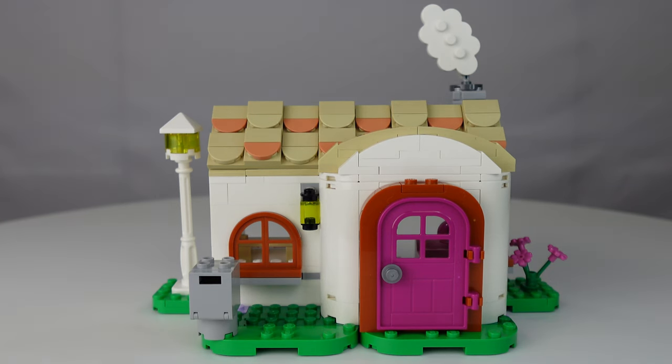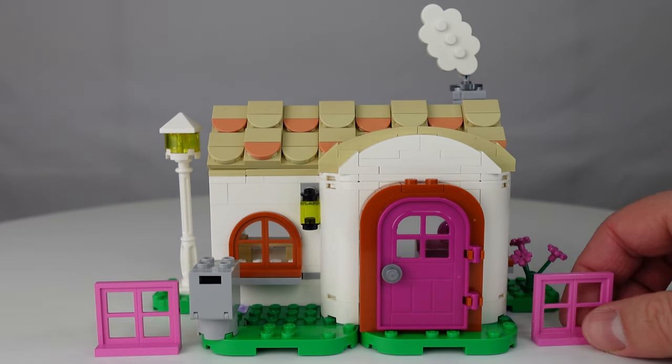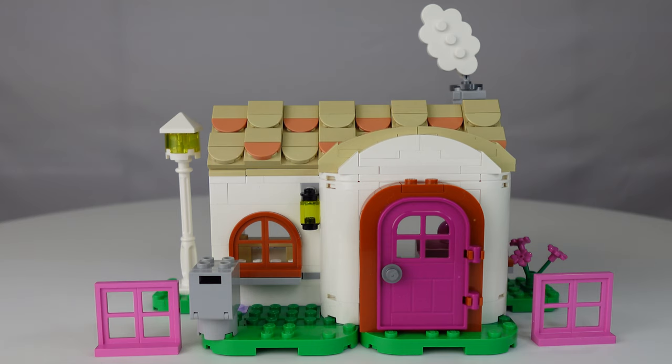LEGO has once again done a really great job translating the in-game Animal Crossing house to real life in LEGO brick — it is fantastic. Pink door with the dark nougat door frame, matching window frames, and even the tile work on the roof. One of my favorite things about the house is that sideways facing cloud element to represent smoke coming out of the chimney — adorable. The lamp post is all brick built with a cute little mailbox out front. You can move the little green tile pieces anywhere you want. LEGO also gives you pink window frames to match the door, so you can switch them out — just another feather in the cap showing how customizable these Animal Crossing sets are.